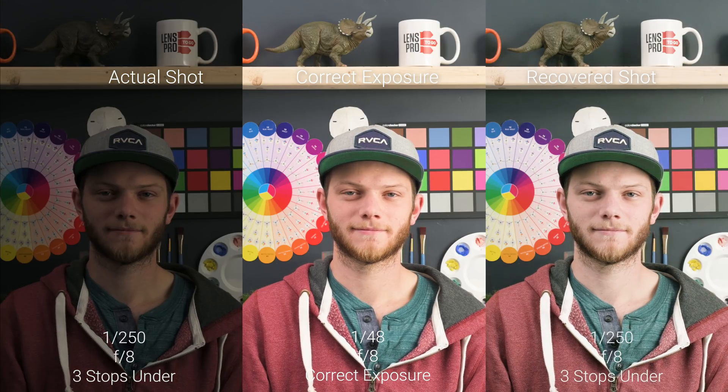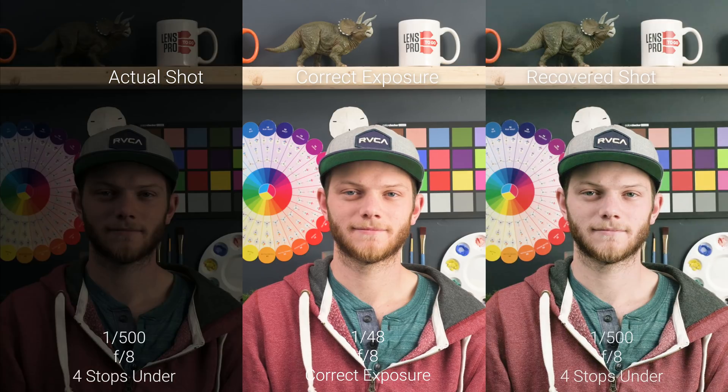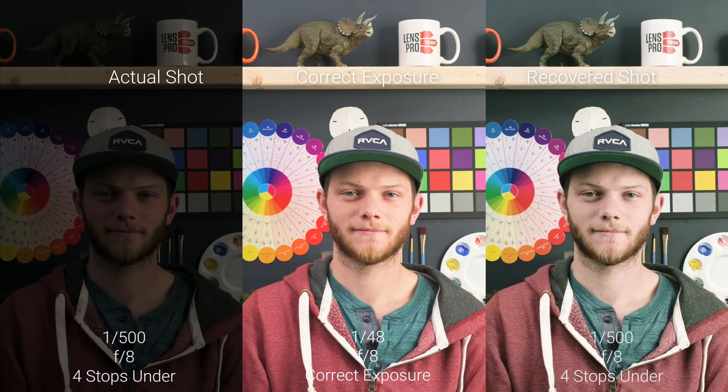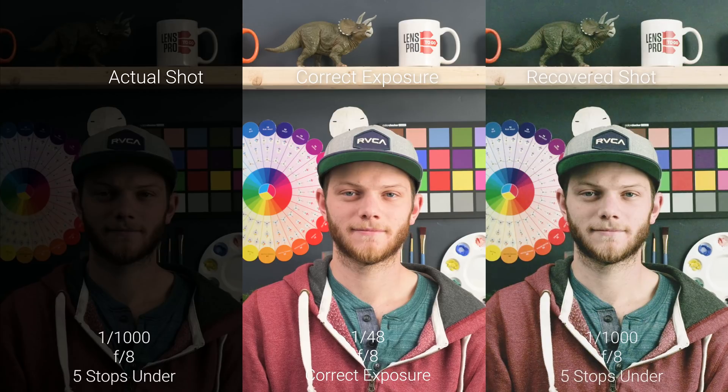As we go to three stops underexposed, we're starting to see a little bit of desaturation and maybe a little bit of green in the shadow areas, but we're definitely able to get all of that information back. Now to four stops underexposed, even more desaturation — it almost has a bleached bypass look — and we're starting to see more of that green shift in the shadows. Down to five stops, there is a massive green shift in basically the whole image, not even just in the shadows, and we're seeing a very desaturated look.